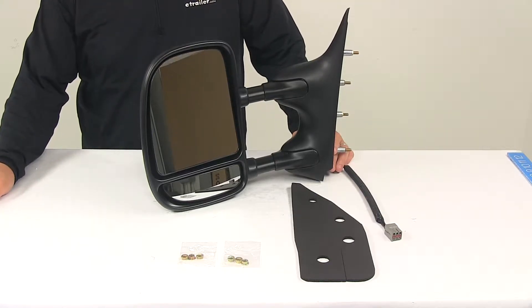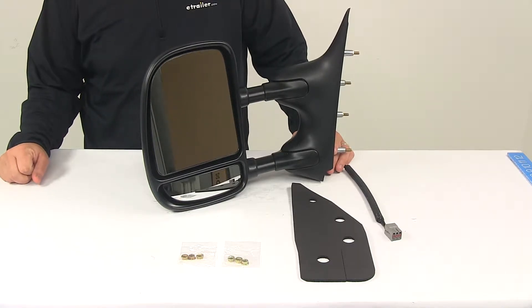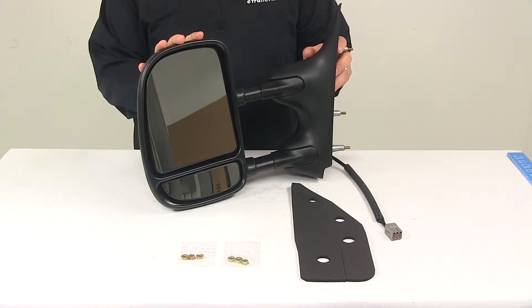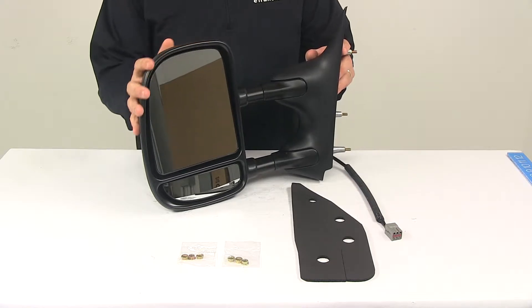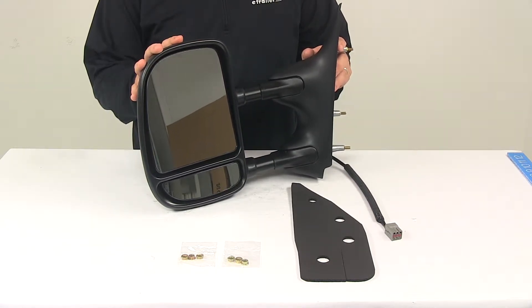Today we're going to be taking a look at the K-Source custom extendable towing mirror. This is an electric mirror for the driver's side. It fits a 2002 to 2008 Ford van. The extendable towing mirror replaces the factory side view mirror on your vehicle, which eliminates the need for a snap-on or strap-on mirror that you constantly have to put on and take off.